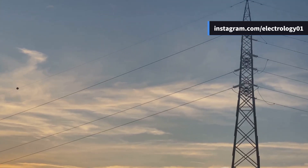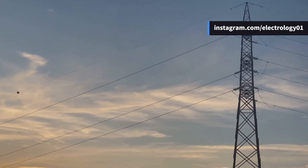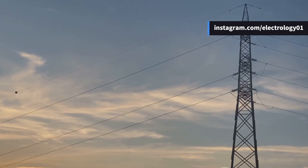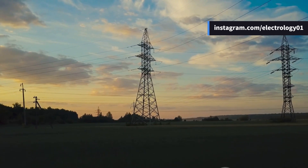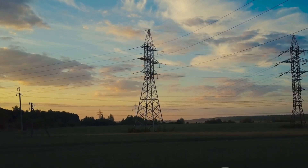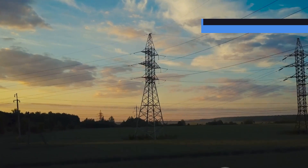So those were the five major components that make up an overhead line: conductors, supports, insulators, cross arms, and miscellaneous items. All of them are chosen and designed carefully to ensure maximum efficiency, reliability, and safety of power transmission.